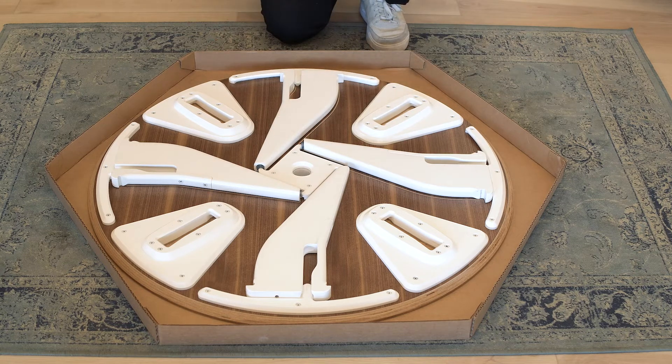And that's all there is to the disassembly. Now if you need to store this on the wall — obviously this is very thin — it can be slid under your couch or your bed, but it's also designed to hang on the wall.